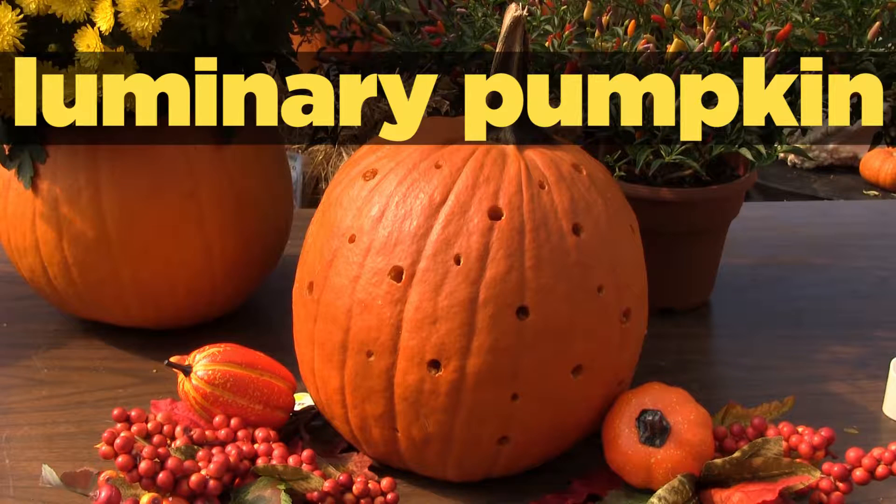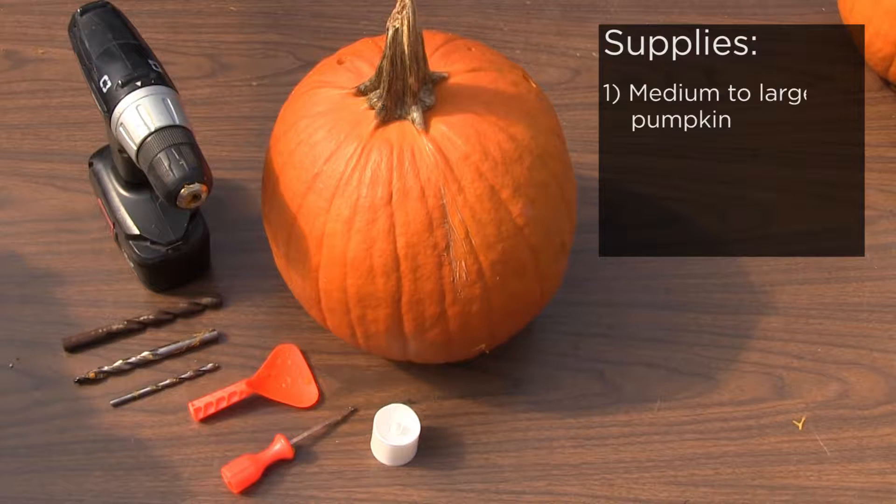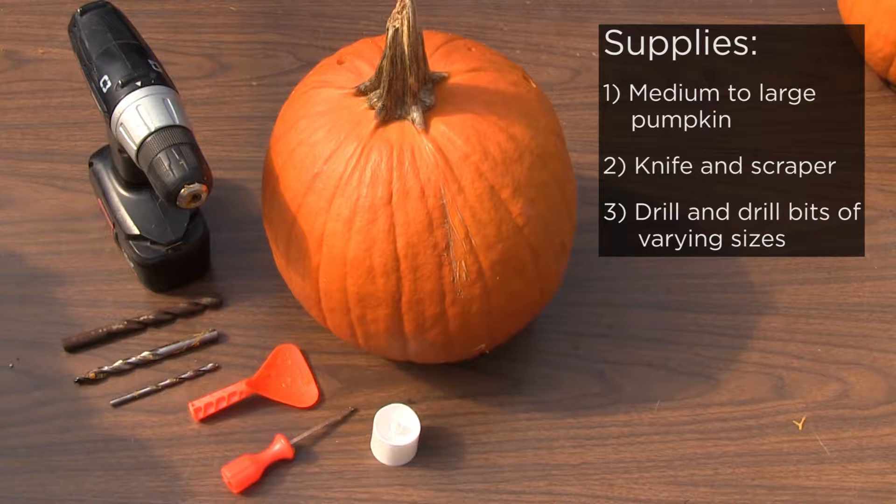Hi, I'm Allie from Staffers at Kissel Hill and today I'm going to show you how to make a luminary pumpkin. What you're going to need for this is a medium to large pumpkin, a knife and scraper to cut the pumpkin open and scrape the insides out, and also a drill gun with some drill bits of varying sizes.